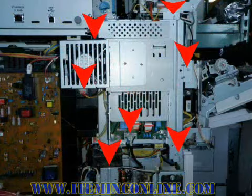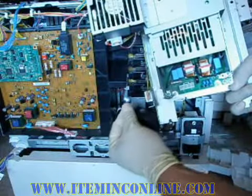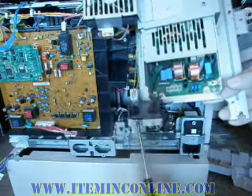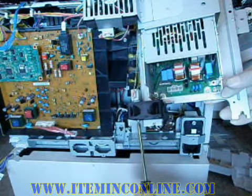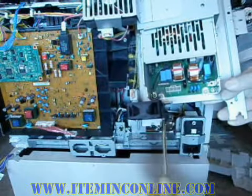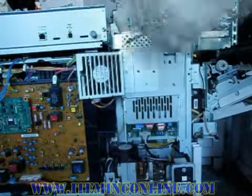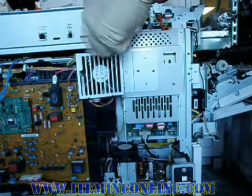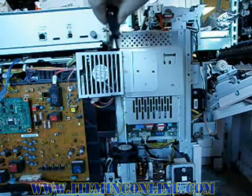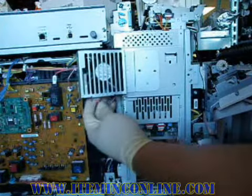Now we can connect everything back in the low voltage power supply assembly, which includes the low voltage power supply fan. Also don't forget to plug the developer fan back in its place.